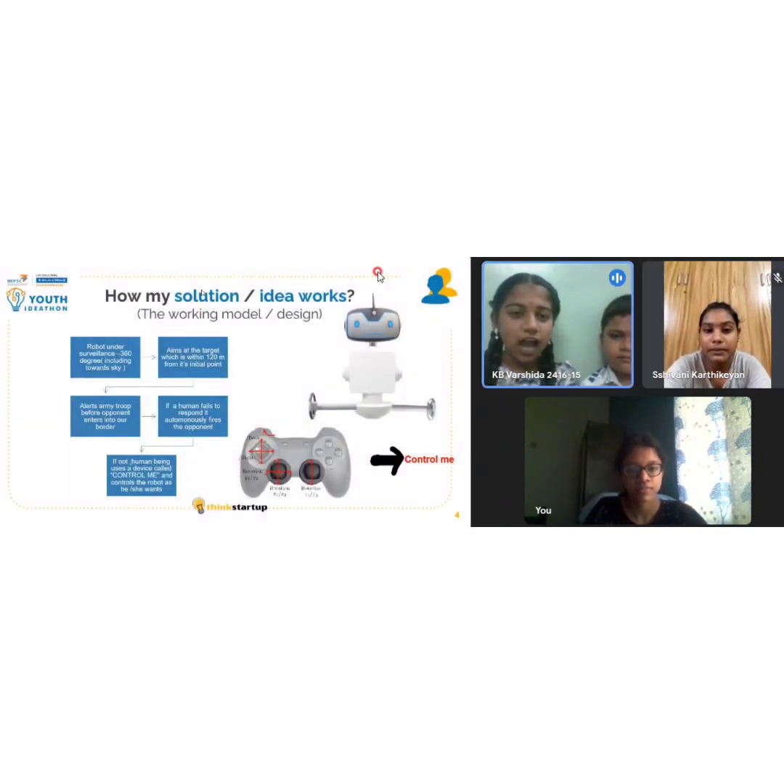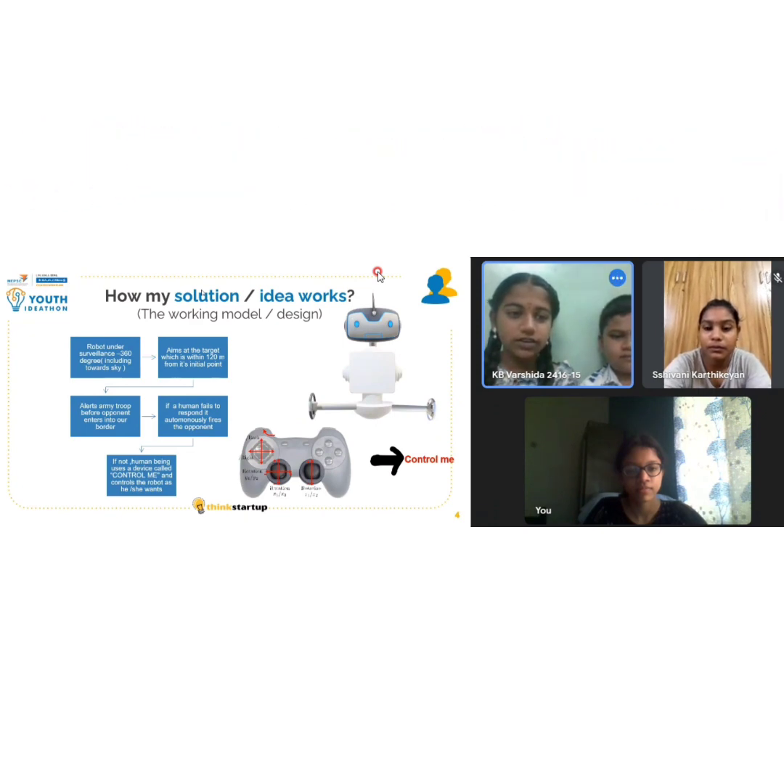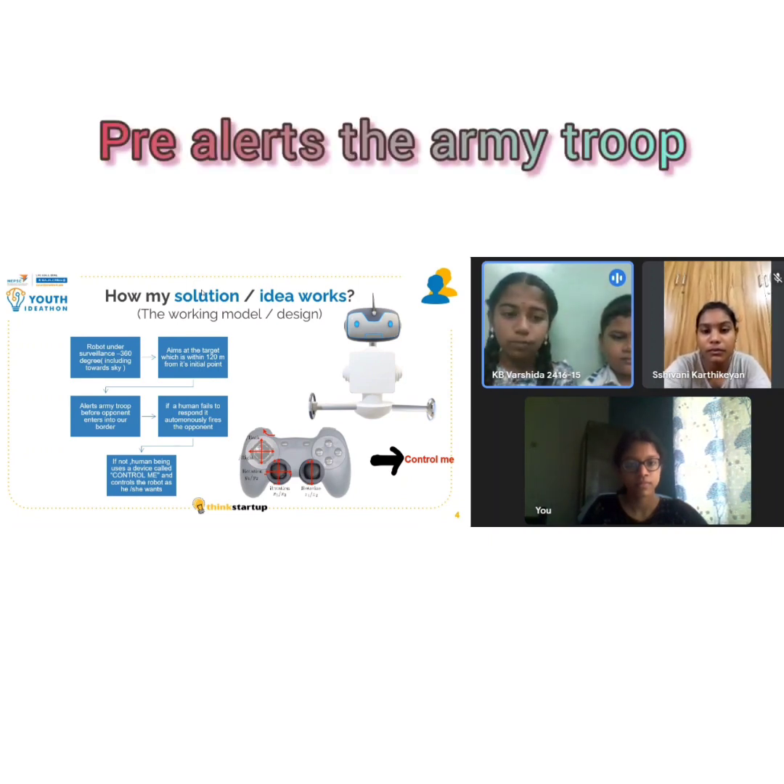Now let's see how it works. This robot is initially under surveillance of 360-degree control. If an enemy tries to enter our border, this robot targets it within 120 meters from its initial point, and then it alerts the army troops before the opponent enters into our border.